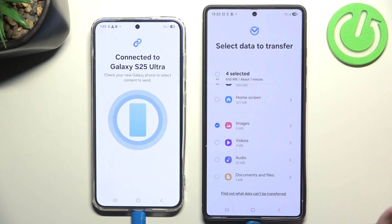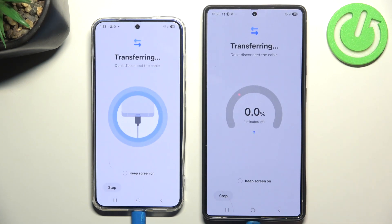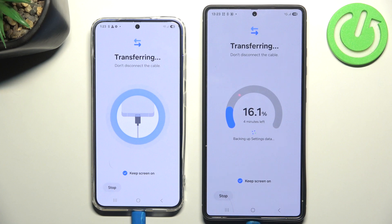I will also check calls and contacts, and probably images — maybe I have some cool images there, who knows. We click Transfer. You can also check 'Keep Screen On' so the screen won't turn off. Even if it does turn off, the transfer process won't be interrupted — but just to be sure, you can click the little toggles here.